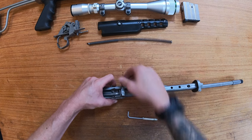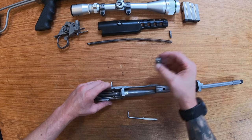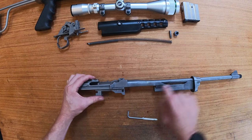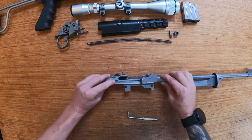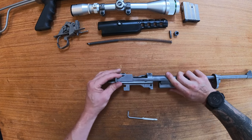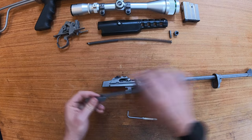Remove the cross pin and guide bushing. Pull the slide back until it aligns with the notch, and that will come away.